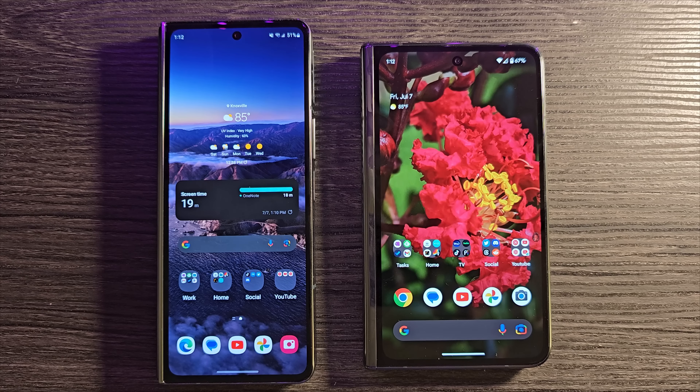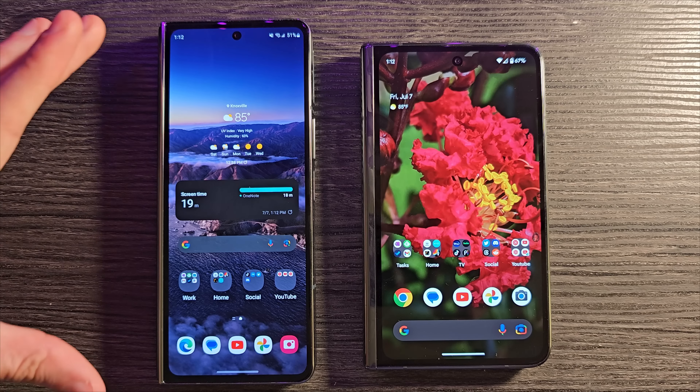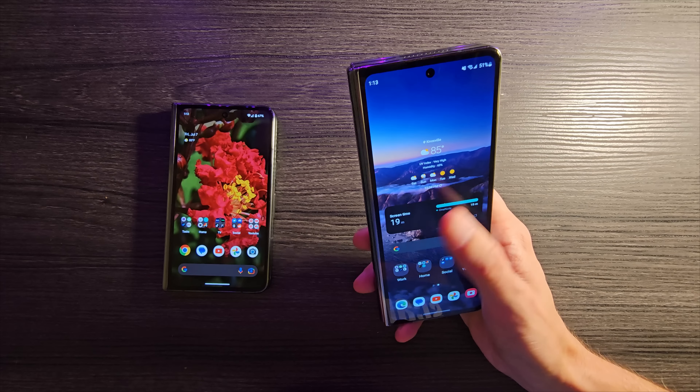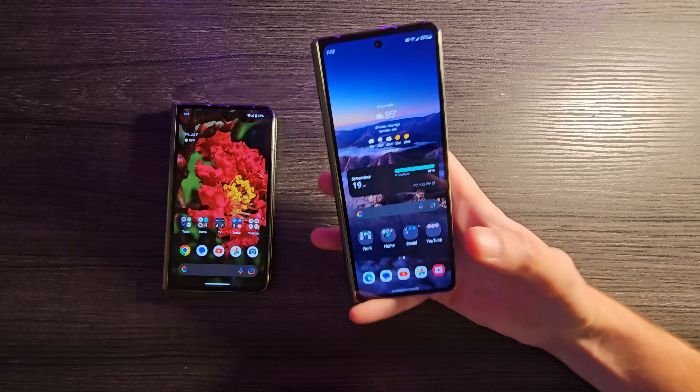Let's start with the hardware. There are some similarities and some really big differences. The first big difference everybody notices immediately — and to me, it is the difference between these devices right out of the gate — is the cover display. The cover display on the Z Fold is just too tall, too narrow. I can't easily reach most of this screen. If I'm sitting down holding this device, it's simply too difficult to reach the top of the screen. I have to shift my grip in a really substantial way.